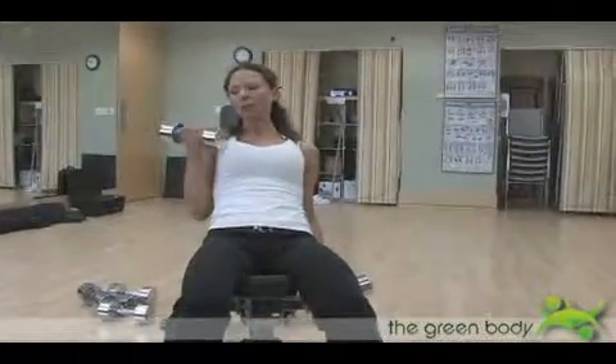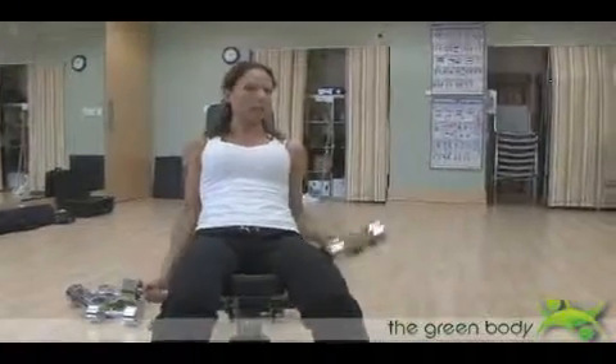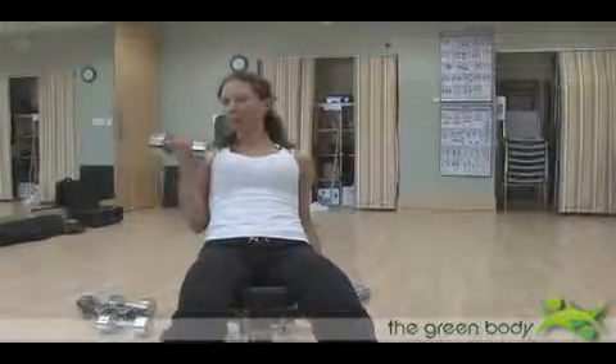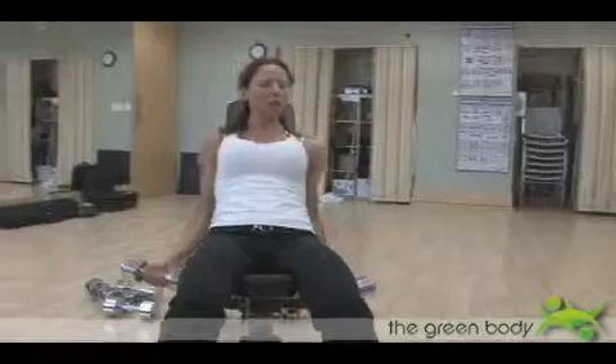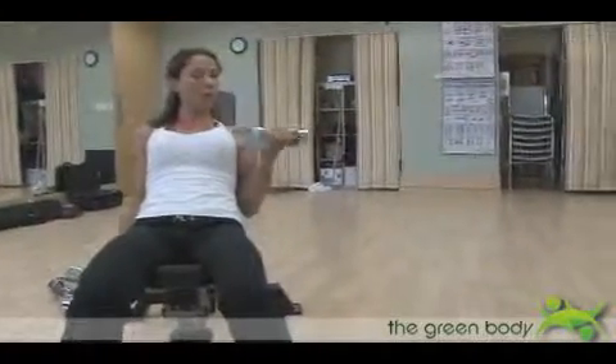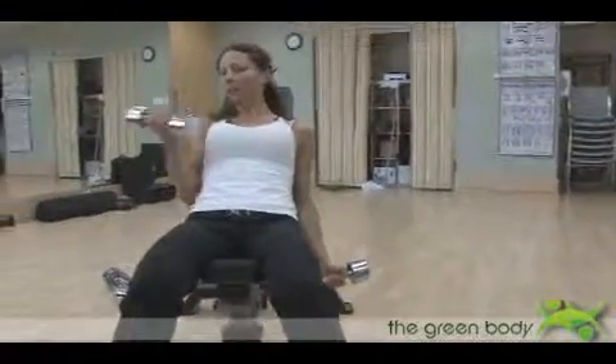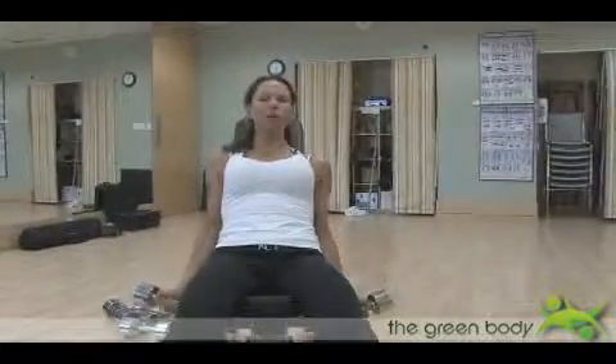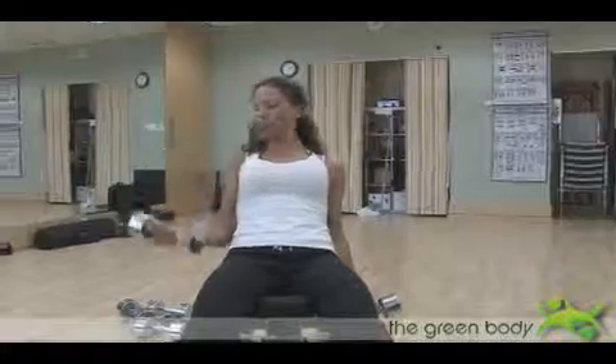If you like, you can do both arms at the same time, but just be careful that it doesn't strain your lower back, and you don't want it to strain the front of the shoulder either — depending on how heavy you go and how far you've put the bench back, it could pull in the front of the shoulder. Maybe go one arm at a time and really focus on what you're doing. It's a great exercise to strengthen the bicep area, especially if you're getting a little bored with regular bicep exercises.